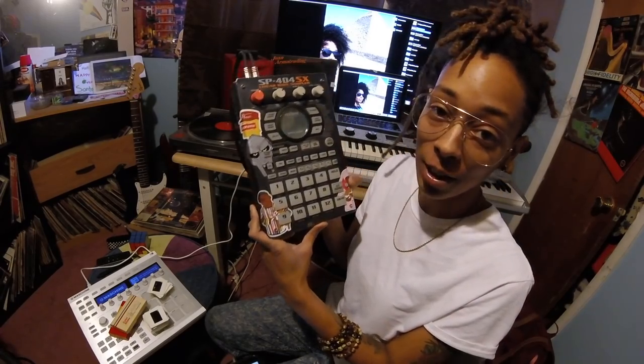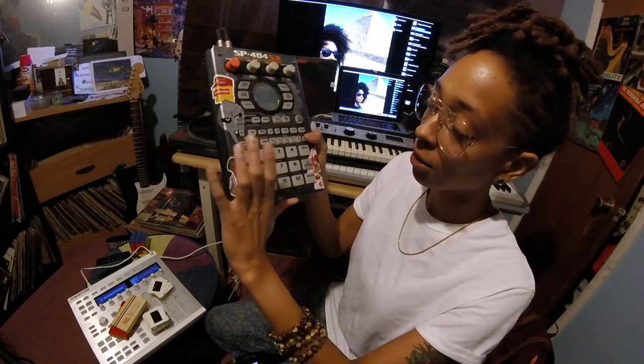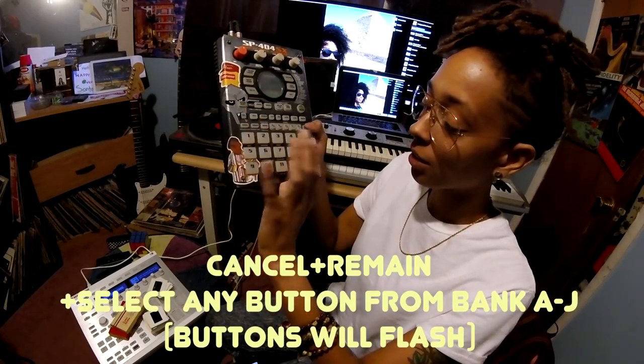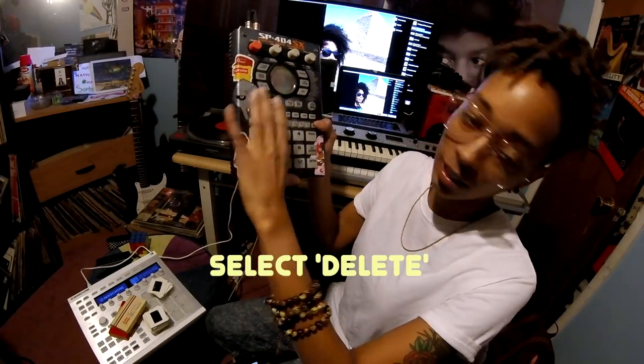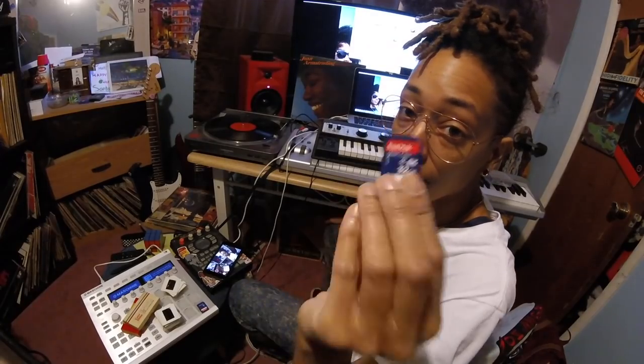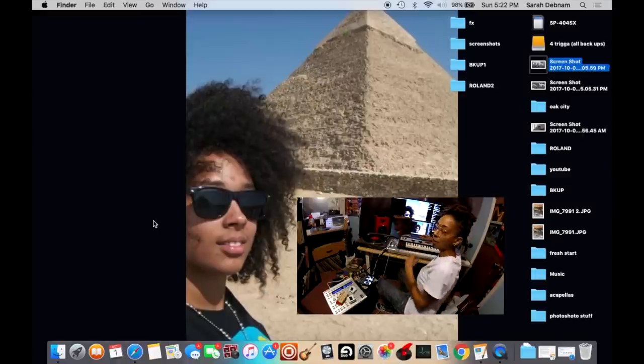Pop this baby in here. This is already formatted with a bunch of stuff in it, but to format it, you turn it on, hold the Cancel and Remain buttons, hit one of these buttons, then hit Delete, and then it deletes everything. After you have formatted your SD card, you're going to pop it into your computer.